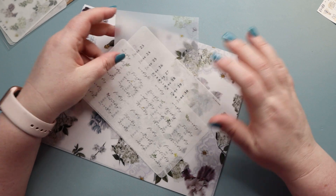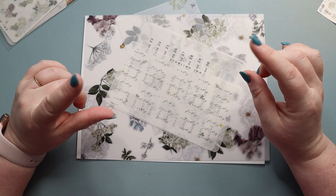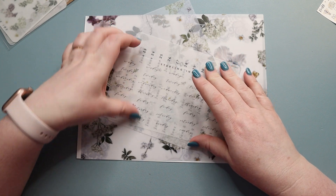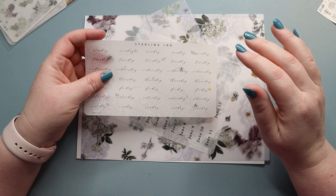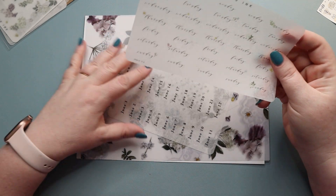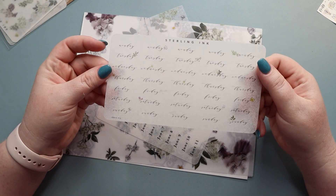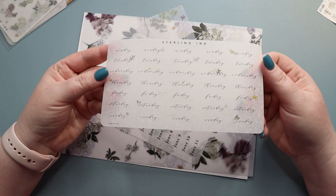It says June in here, so it must be — it's usually the month before — so this must be March's subscription. It's hard for me sometimes to keep them all straight. But we have our Monday through Sundays here, and you get five sets of them, so definitely more than you would need for a month.